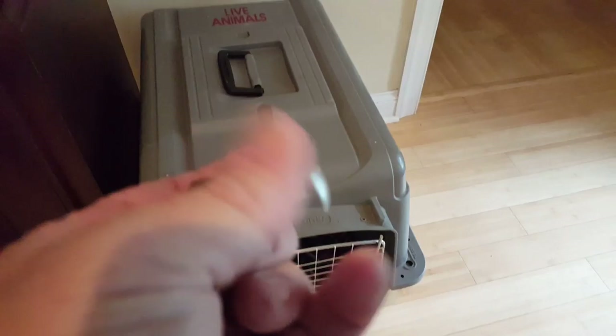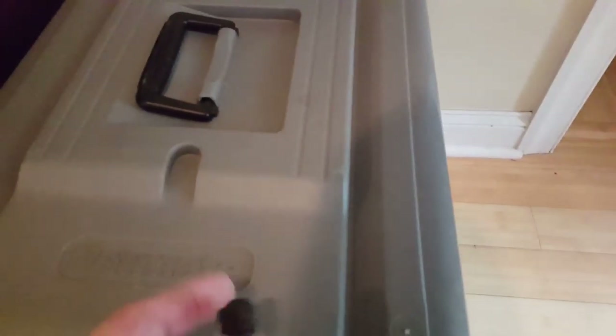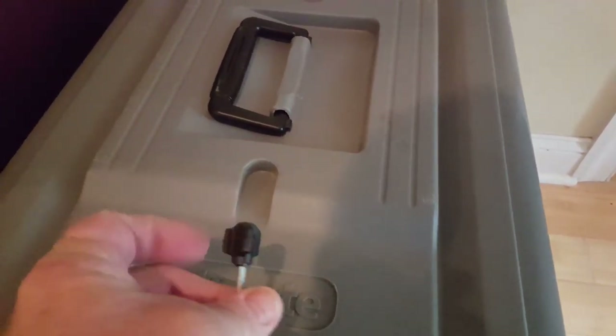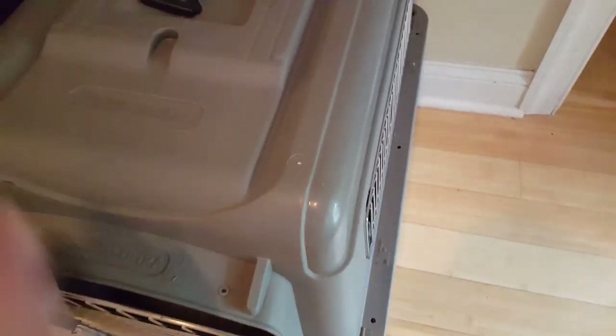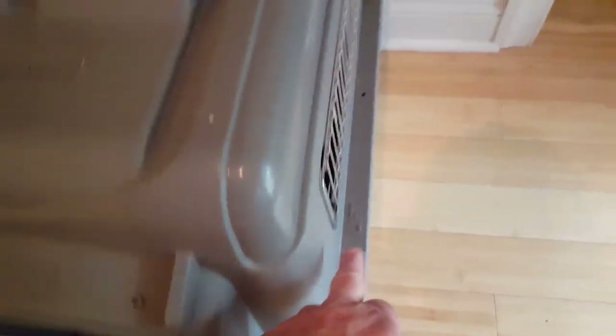They come with these little wingnut things, which are very easy to take off. This kennel is airline approved, so if you were actually shipping your puppy you would want to put one of these wingnuts in each of the holes.